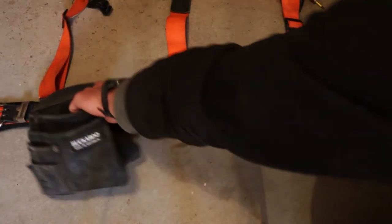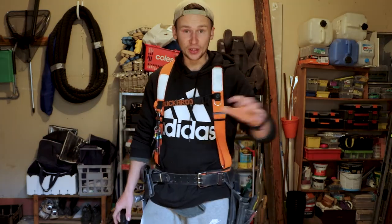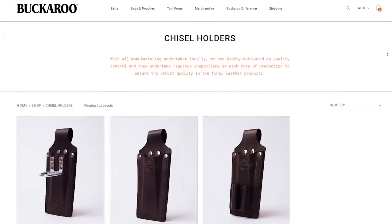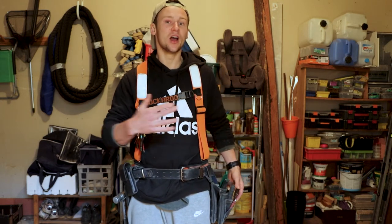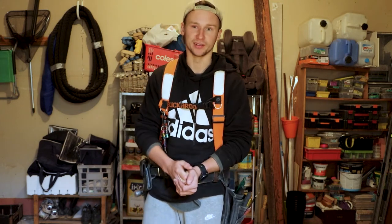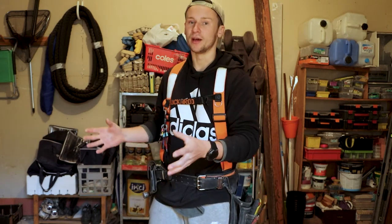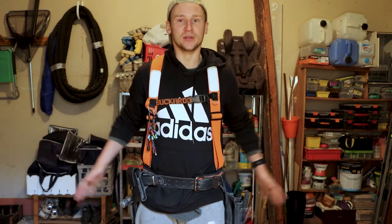They all slide on very easily around the main waistband and you can customise it perfectly. Looking at Backaroo's website, there are options for three pouches, hammer holsters, tape holders, phone holders, and the list keeps going on. I've worked with quite a few carpenters that wear Backaroo nail belts and every single one had a different setup to cater for their preferences. Although this is exciting, sometimes I like the idea of someone designing an optimal nail belt for whatever job you're doing, with all the bells and whistles you need.